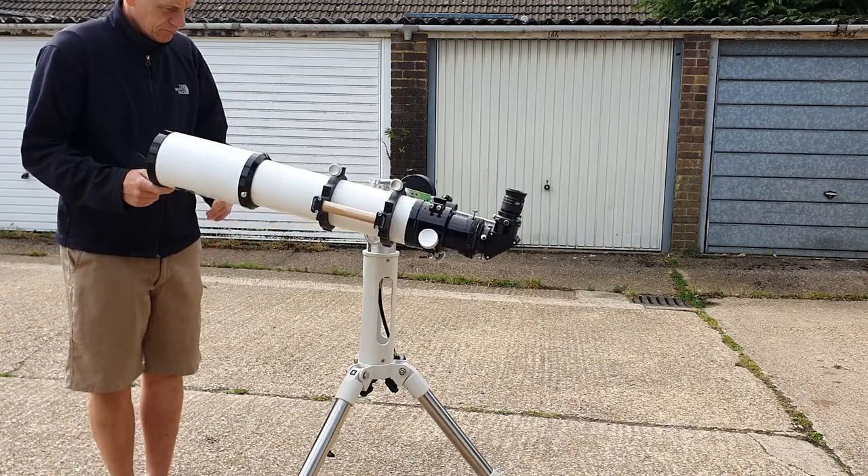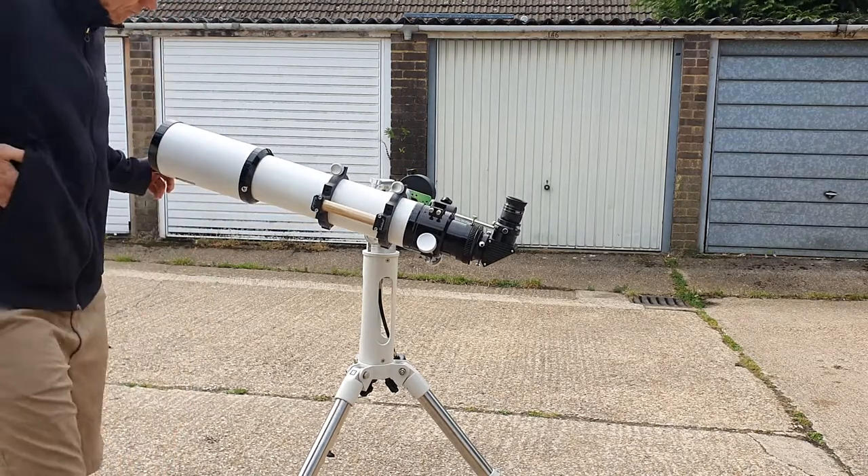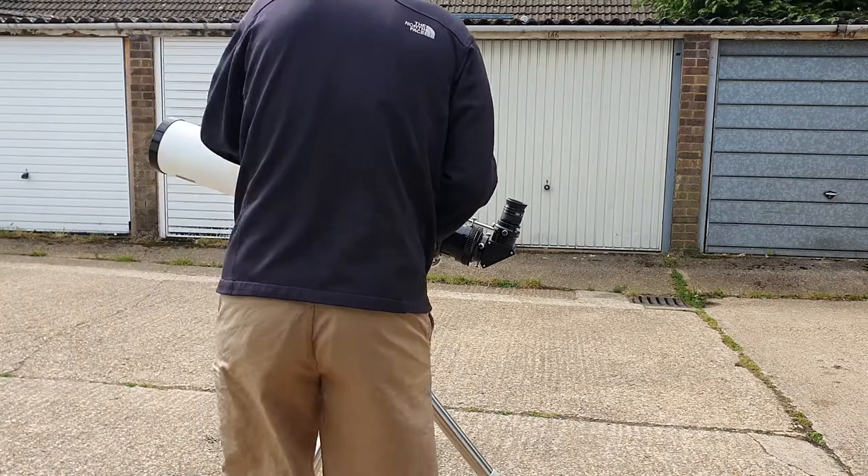As you can see, simply unscrewing the aluminium heavy-duty dust cap from the front is enough to throw the balance out.